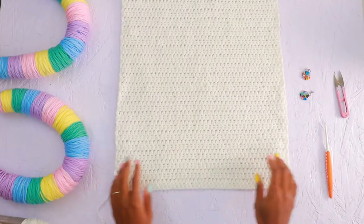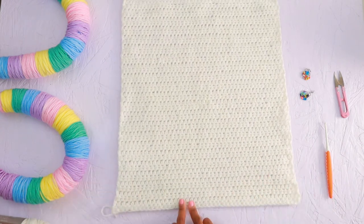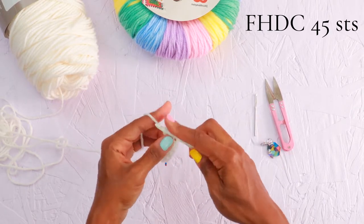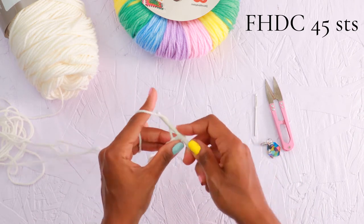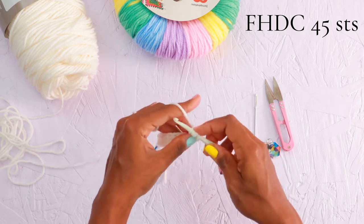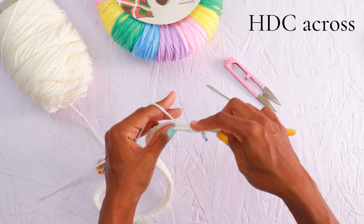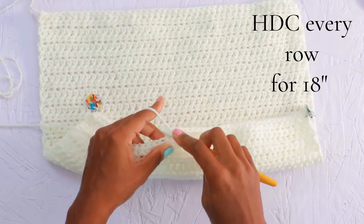Now we're going to make our back panel the same exact way we made our front, starting with that foundation half double crochet, except this time we'll start with 45 stitches to get a 15-inch width. We'll work in half double crochet until we have reached 18 inches or 45 rows. So we'll start with our foundation half double crochet — you'll make 45 stitches. Once you have your 45 stitches or your 15-inch width, chain 1 and turn. Working right into that first stitch, half double crochet in each stitch across every row until you've reached 18 inches or 45 rows.